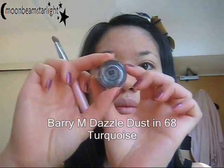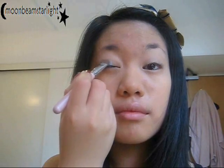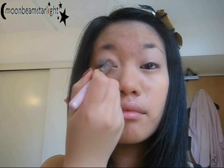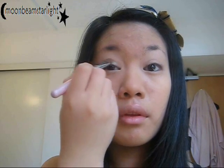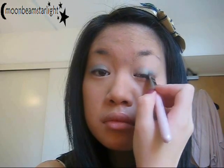Now I'm using a medium bluish colour — it's gorgeous — and I'm just patting that onto the eyelid. Then brushing it a little to make sure it's smoothly distributed all over the eyelid, not going past the crease.